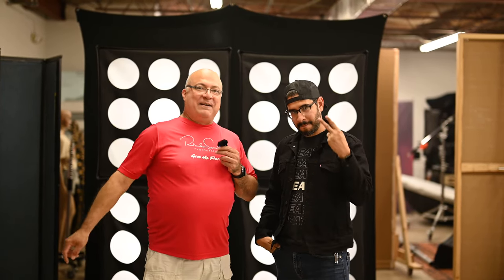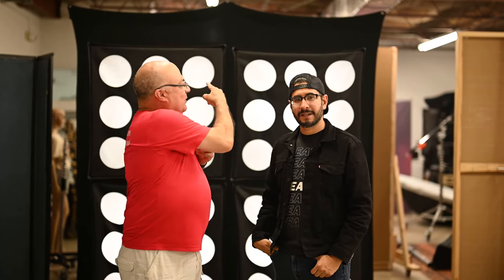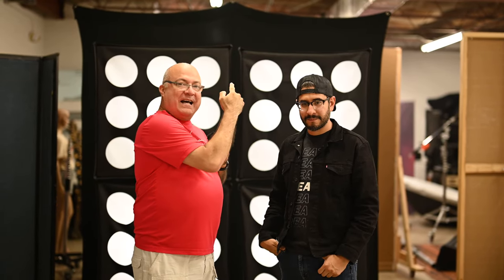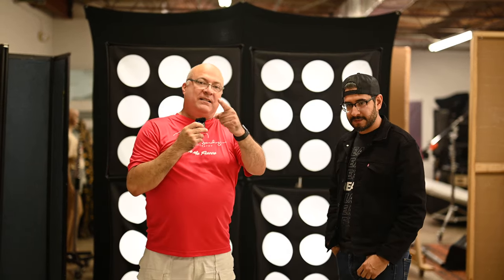What's up guys, Roland Sanchez here with Roland Sanchez Photography, here with Eli Infante. We are about to do an awesome cheerleader photoshoot using the new X-DRAP that was just announced by Wescott, and using the Pro-Lite Mods by James Quantz. Stay tuned guys, this is going to be epic.